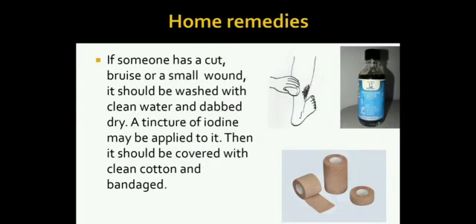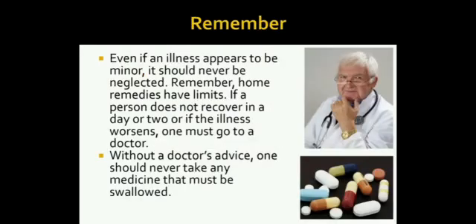If someone has a cut, bruise or a small wound, it should be washed with clean water and dabbed dry. A tincture of iodine may be applied to it, then it should be covered with clean cotton and bandaged. Remember, even if an illness appears to be minor, it should never be neglected. Remember, home remedies have limits.